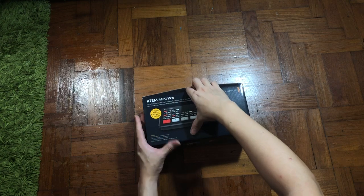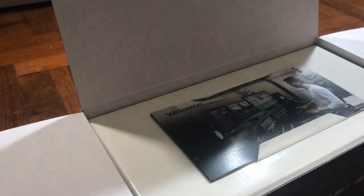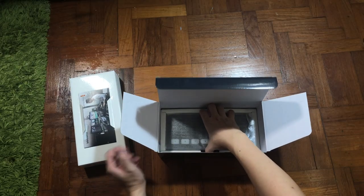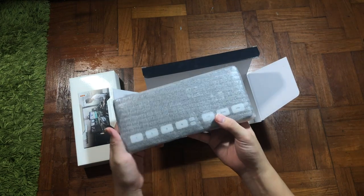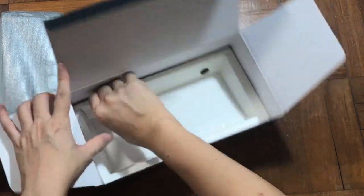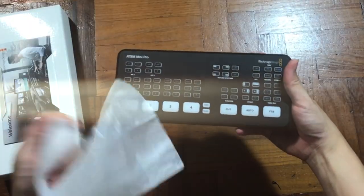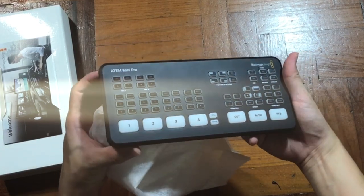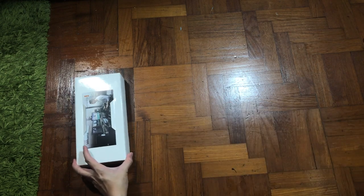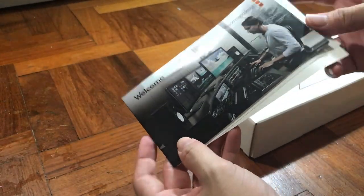Alright, let's go to the fun part which is the unboxing. Here comes the ATEM Mini Pro, but before we go into that, let's check if there's anything underneath the box. Here comes the ATEM Mini Pro, but before we touch on that, let's check on the welcome menu. It's a thank you letter with a note letting you know where to download the instruction manual.